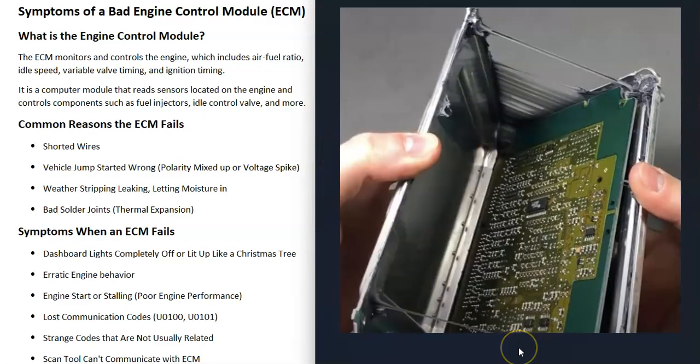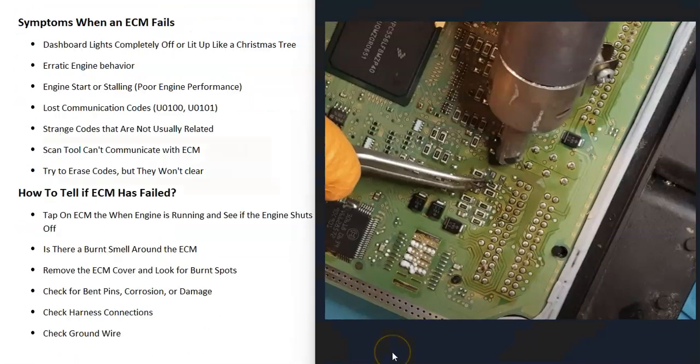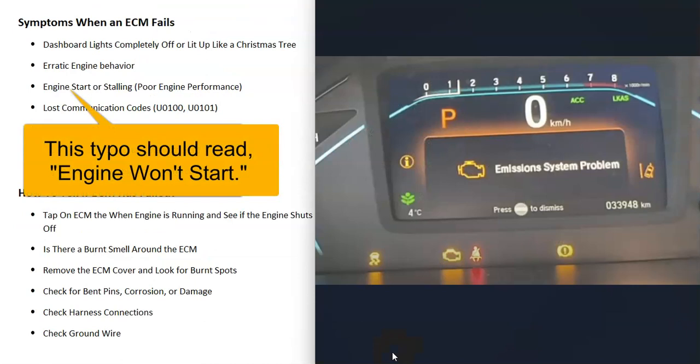Another thing that causes these to fail is that there's weather stripping that goes all the way around them and seals them up. This helps keep moisture out, and if that weather stripping has gone bad and is letting moisture in, that could cause the board to malfunction. It's also fairly common for these to get bad solder joints, because these boards — especially ones located inside the engine compartment — are constantly heating up and cooling down. This constant heating and cooling can cause bad solder joints, which is another common reason for these to fail.